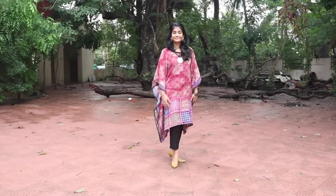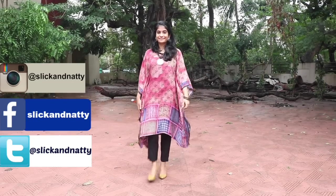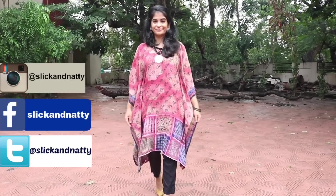I hope that you found this video useful. Do subscribe to my channel for more such videos and connect with me on my Instagram, Facebook, and Twitter accounts. Thank you so much for watching. See you guys next time. Bye.